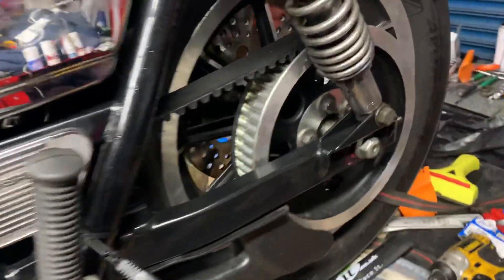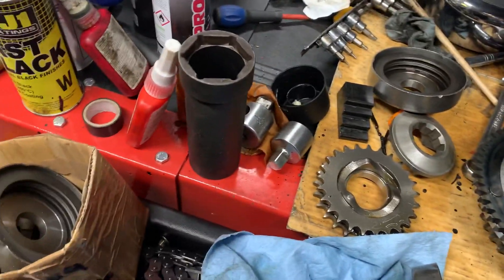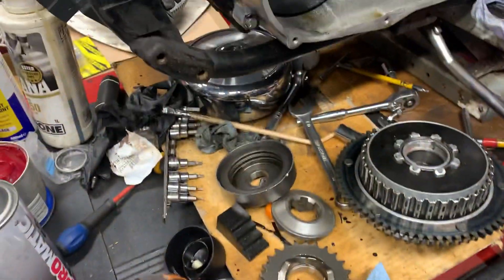You cannot beat these bikes. Got the Billet 6 going on — awesome. All the swinging arms redone, new belt, new pulley. Basically ready to put all the clutch et cetera back on. Fitting the primary chain — this is an old one. Upgraded compensator as well — that one's going on.